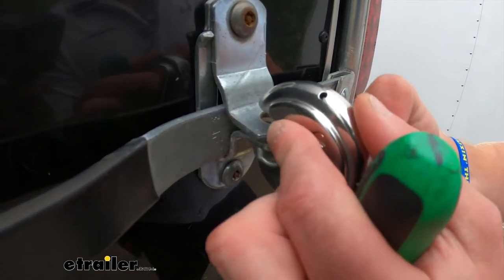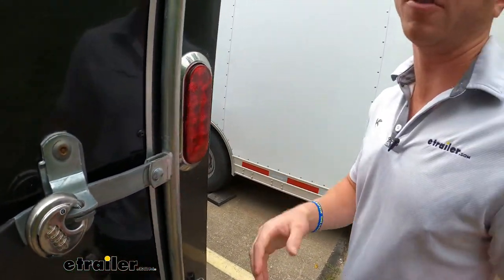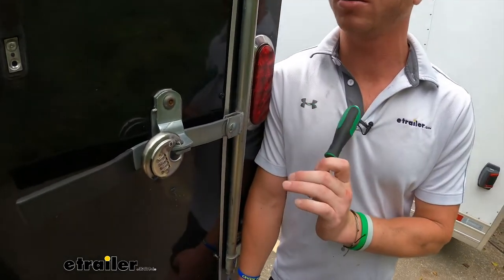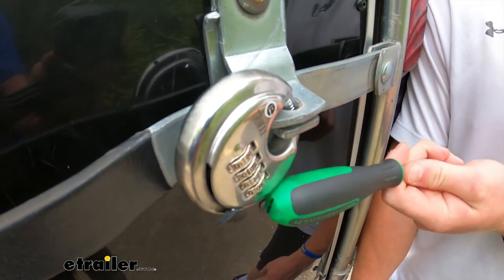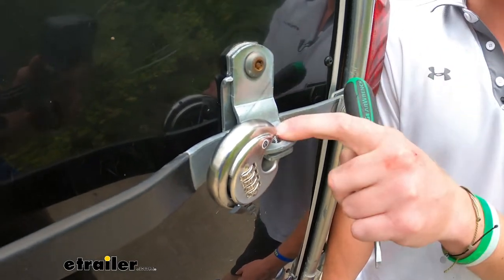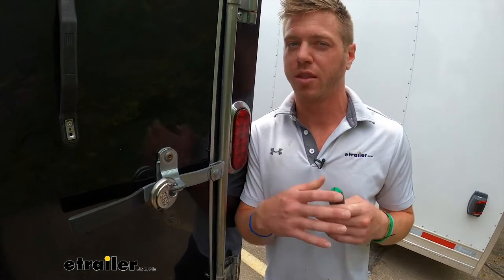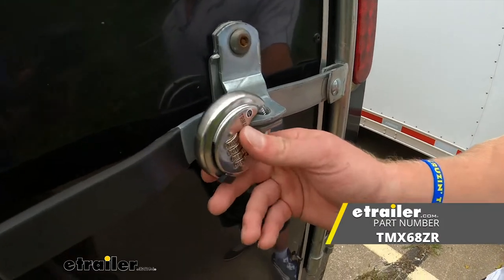If you're looking for a lock, I highly suggest getting a combination lock — there are so many different benefits. The main thing for me is if someone needs to get into my trailer, I don't have to give them keys or worry about losing them; I just text them the code. This style lock is very secure in my opinion, hard to get bolt cutters to, so I think it's one of the best ways to lock up your stuff. That's pretty much it for a look at the Trimax circular combination lock.